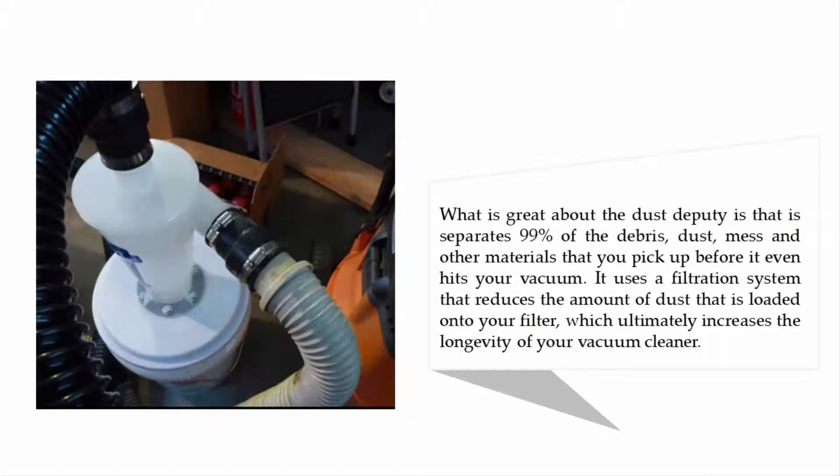What is great about the Dust Deputy is that it separates 99% of the debris, dust, and other materials before it even reaches your vacuum. It uses a filtration system that reduces the amount of dust loaded onto your filter, which ultimately increases the longevity of your vacuum cleaner.